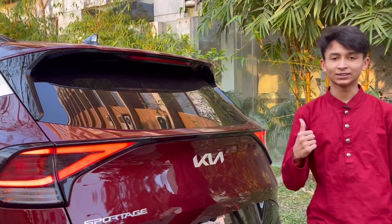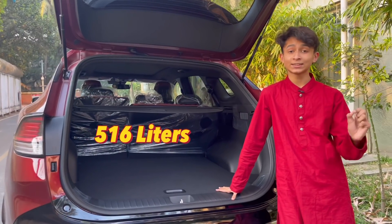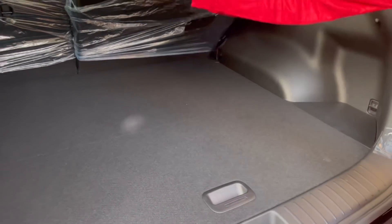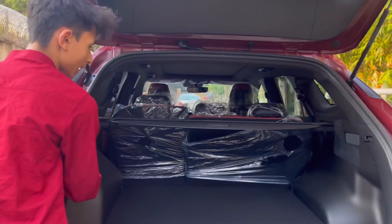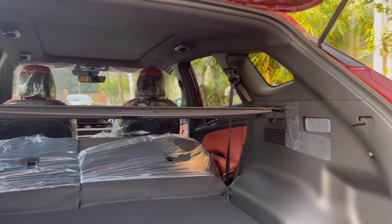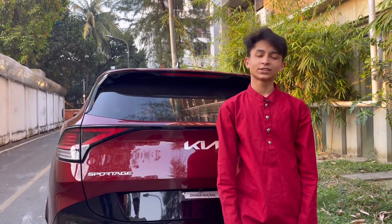Now let's check out the practicality. There's a button here — press it and the boot opens. On the X Line the boot is power-assisted. You have 516 liters of storage, plus under-floor storage, but the full-size spare wheel does eat up space. Your tools are on the side and you have a partial cover. You also have a 12-volt socket and a light at the back. For more storage, press these two buttons to fold the rear seats and you get 1,751 liters of total storage. To close the trunk, just pull this.